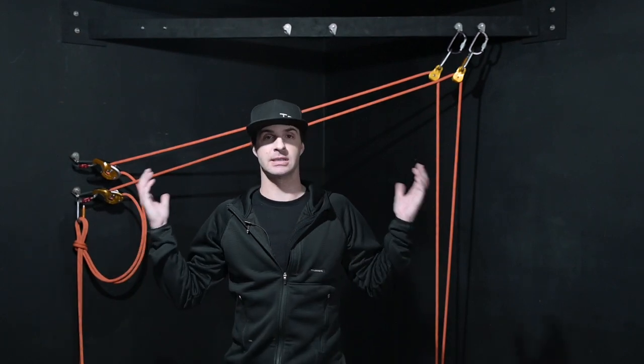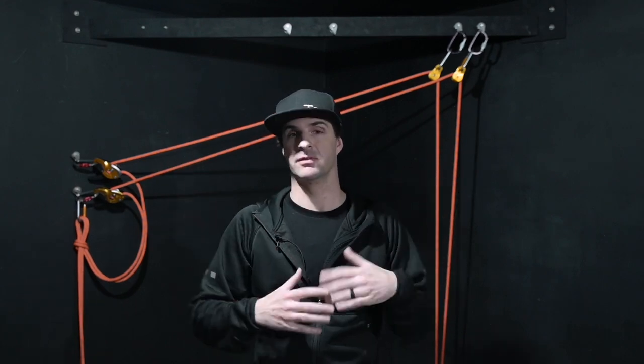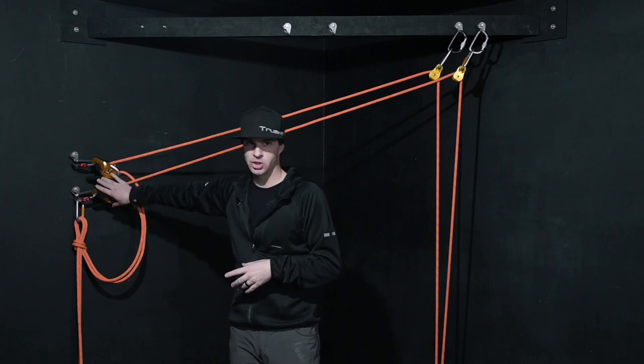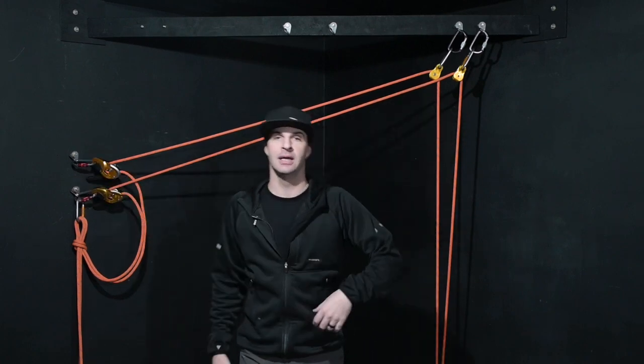Now, rigging for rescue — any time that you hear this, this is what you're going to get. Bear in mind, obviously because of my setup and for demonstration purposes, you want to load share wherever possible. I don't have these load shared. Doesn't mean it's wrong. It's a should, not a shall. But it's definitely ideal to load share whenever possible, wherever practical.